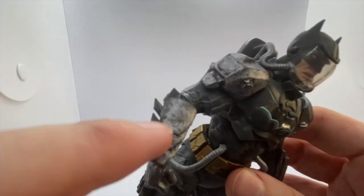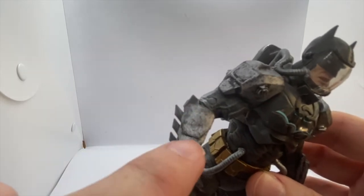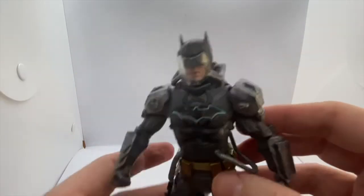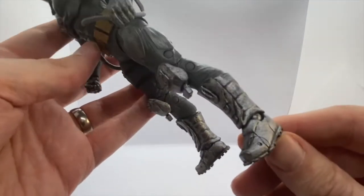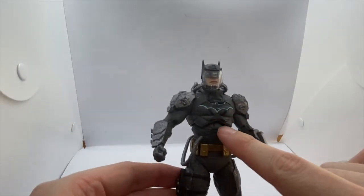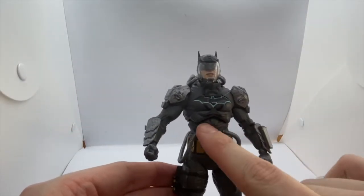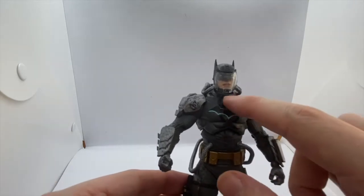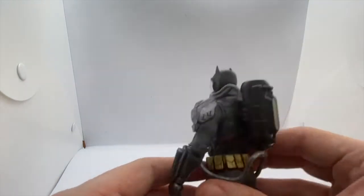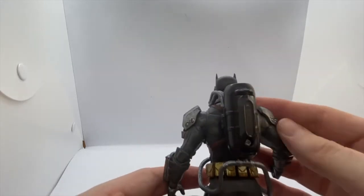The paint apps on this figure are absolutely stunning. If you can see this, it's like a silver with a grey wash over the top to give the look of worn metal, and it's really well done — same on the boots. The suit itself is a very dark grey, rather like Ben Affleck's bat suit, and then it has the hazmat label behind his bat suit. On the back he has the air pressure tank to help him breathe.